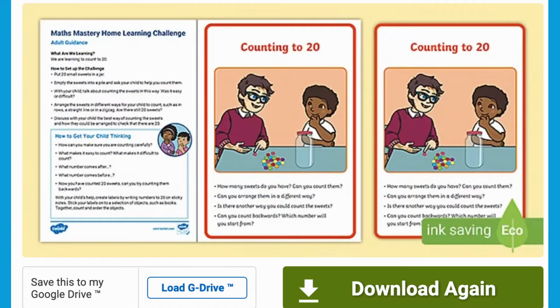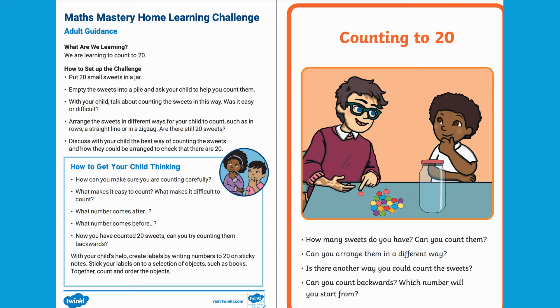Hello, I'm Rufal at Twinkle. Let's take a look at this Counting to 20 Home Learning Challenge. The guide includes instructions to the activity including key questions to ask along the way.